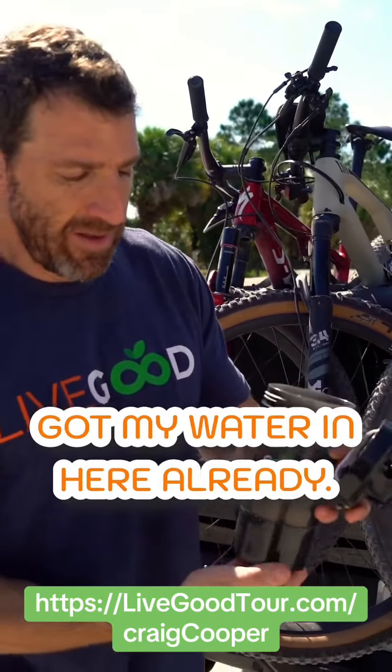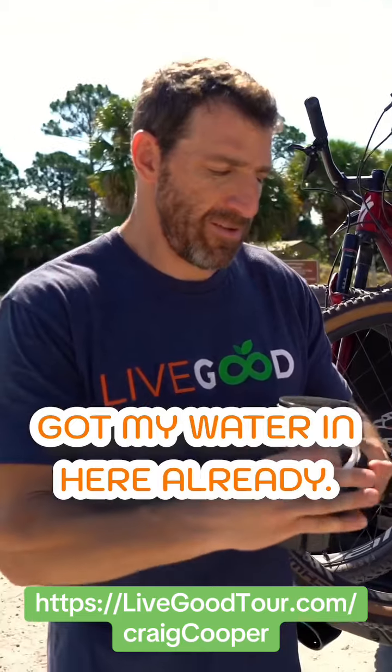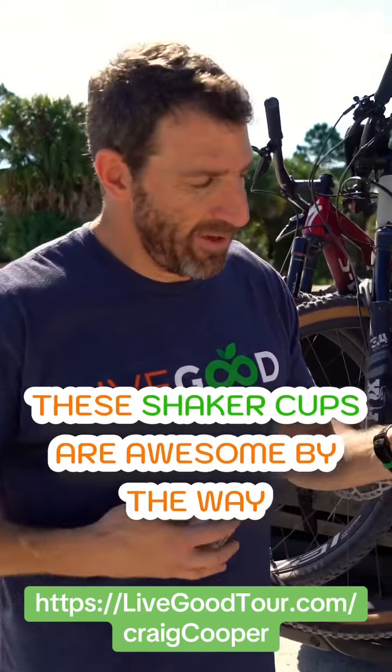Pour that in there. Got my water in here already. These shaker cups are awesome, by the way.